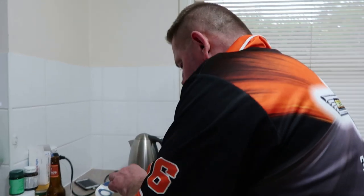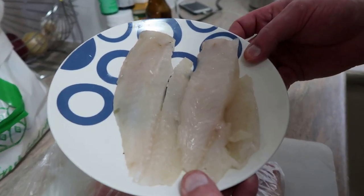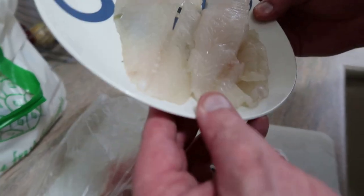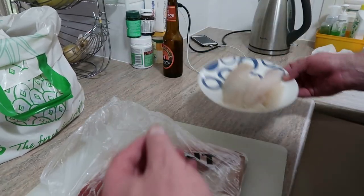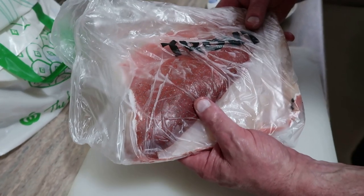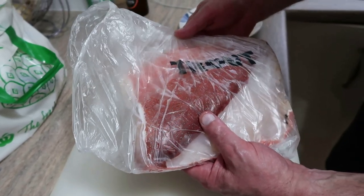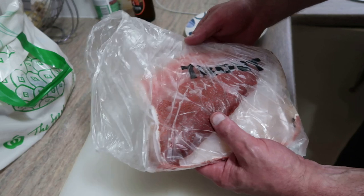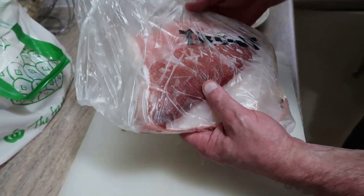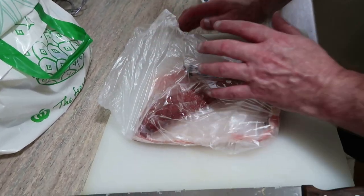I've already got two lovely fillets of venus tusk fish from Swain's Reef — we'll prepare those later. What I'm going to do next is show you two coral trout fillets which are quite large by standard. Because we're going to do a mixed sort of entrée tonight, I'd like to show you how I'm going to do this. By Australian standards, I would say this is the A-grade fish.